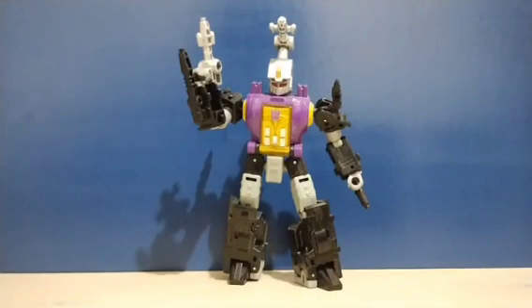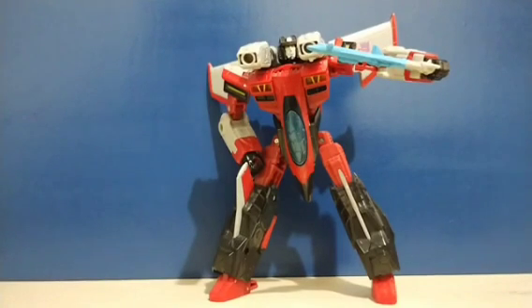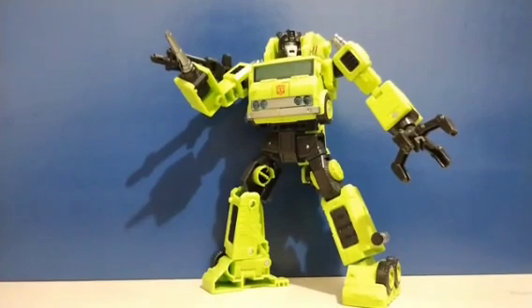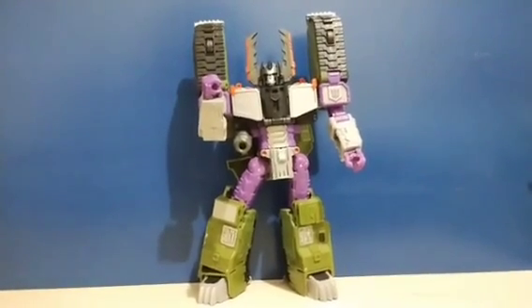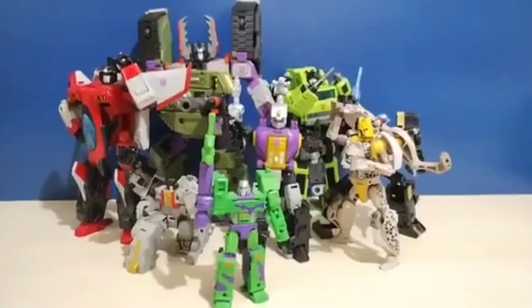We also have the Deluxe class G1 Universe Insecticon Bombshell, the Voyager class Armada Universe Starscream — this figure was actually a gift and my first Armada figure — the Velocitron Speedia 500 Voyager class Road Hauler, a lost G1 character, and finally the Leader class Armada Universe Megatron.